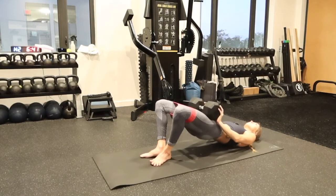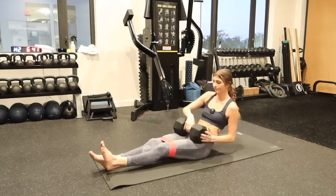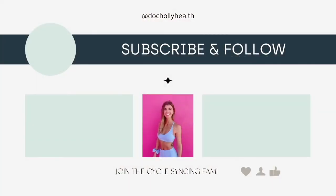Let me know what you think of this workout. I'm so glad you joined me and watched the whole way through. Make sure you subscribe to my channel so I can see you next time.